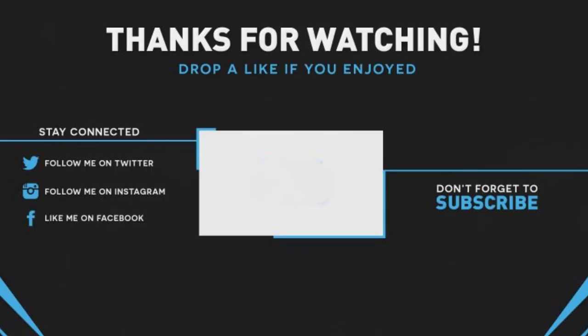So guys, that's all for today. I hope you like this video — if you enjoyed it, please give it a big thumbs up and share it with a friend. If you are new to my channel, please subscribe and don't forget to press the bell icon to get notifications for all the latest upcoming video tutorials. I'm Mehdi Shakil, you are watching SS Tech Tutorial, and I'm signing out.